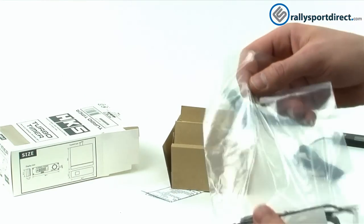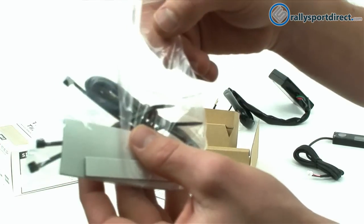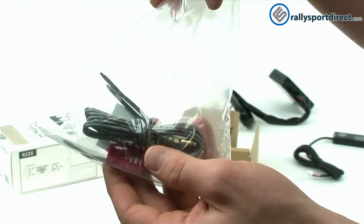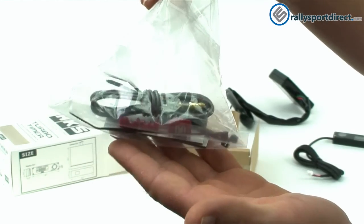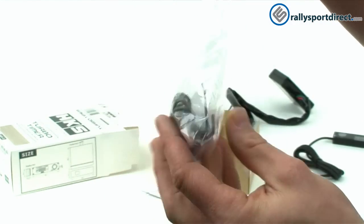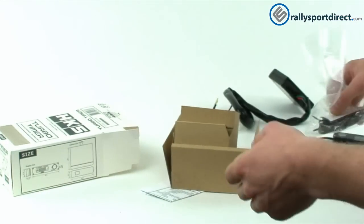Now let me show you some of the hardware it comes with. In this little bag we've got what looks like the parking brake wire, some zip ties, some double-sided sticky tape, and some vampire taps. I do recommend soldering if you're going to have this in your car permanently, but the vampire taps work really well — you just want to make sure you get them nice and secure.